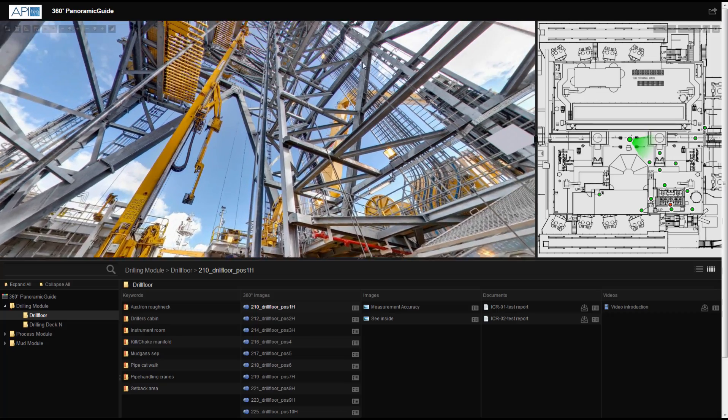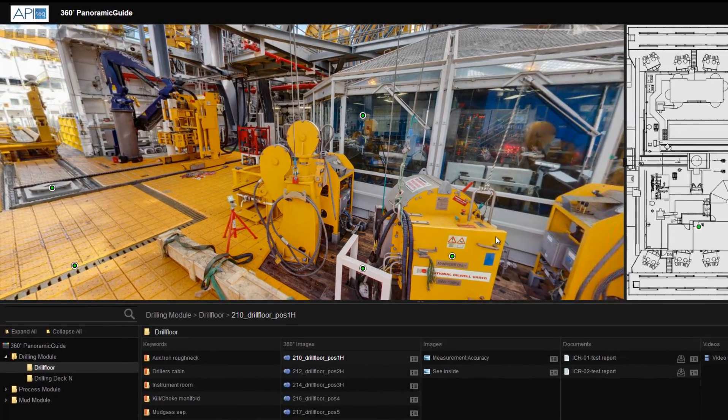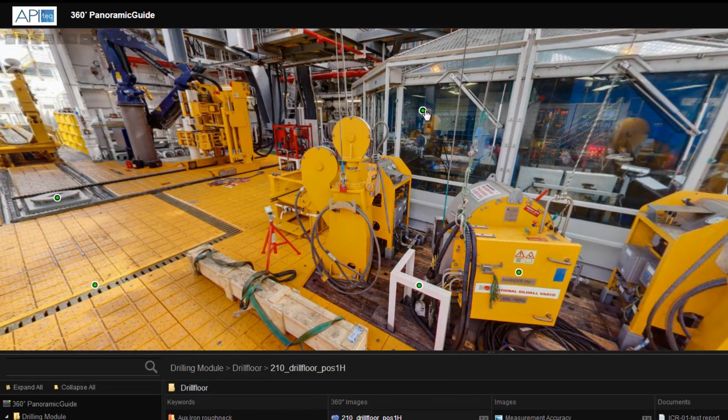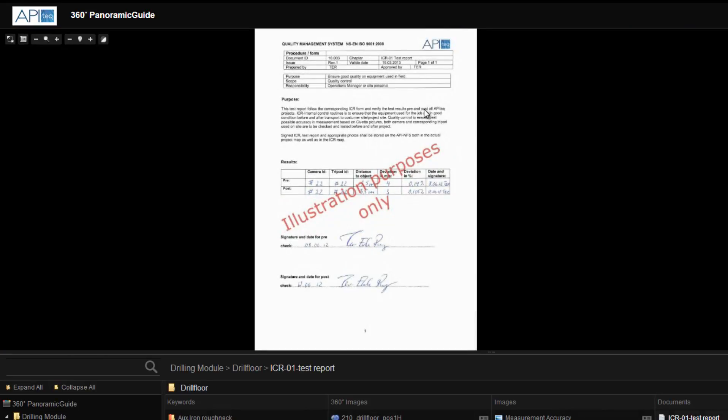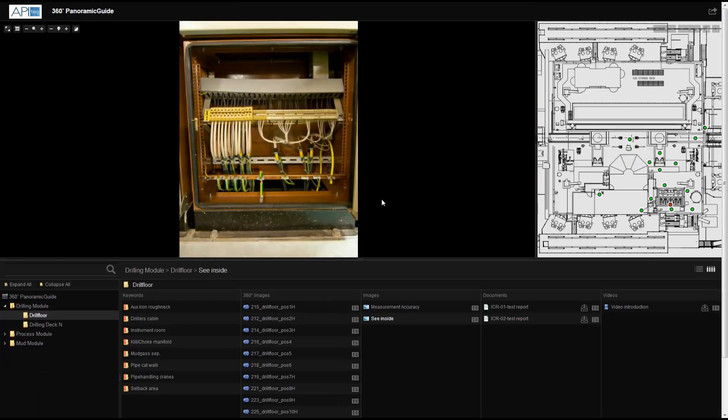As each photo is 360, the user can turn in any direction by clicking and dragging the mouse. The integrated hotspots can link to any type of file — PDFs, URLs, JPEGs, and even video files.